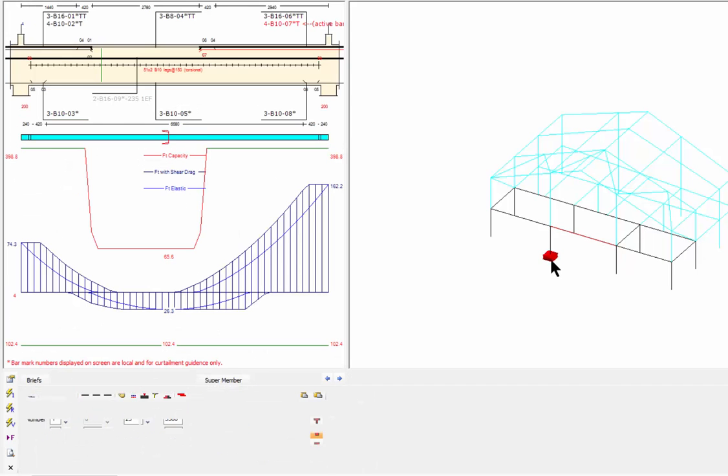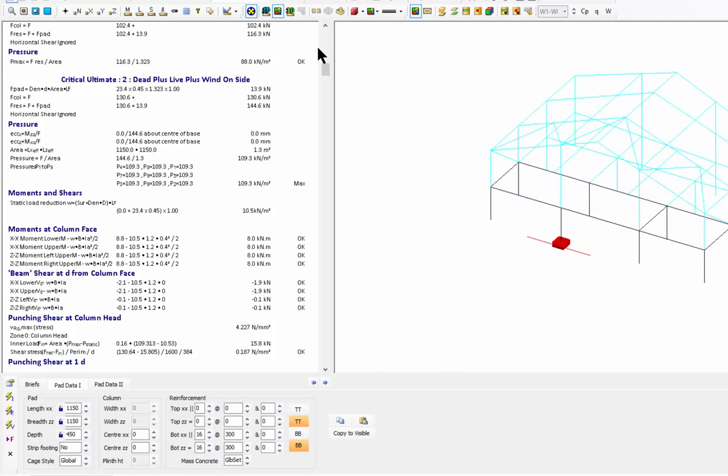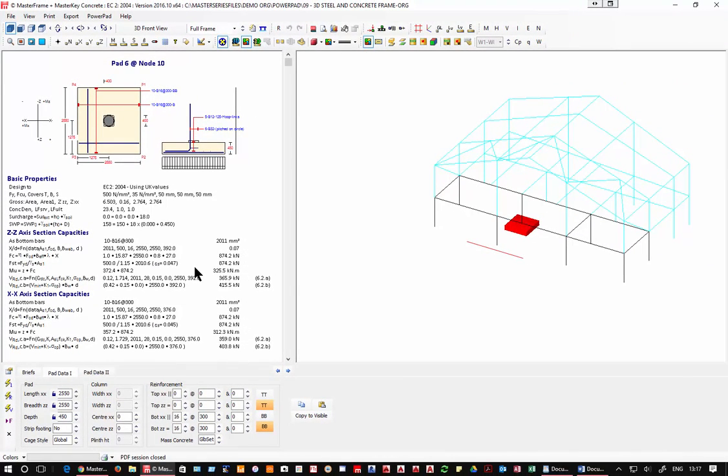Pad foundations are very straightforward — just click on them. We have initial settings for concrete grades, safe working pressure, passive pressure consideration, and pad parameters all set up. You can save those and bring them in from file to file, with different types for ground beams and multi-story frames. The pads are all working. On the more heavily loaded side you'll see a 2.2 square metre pad at 450mm deep requiring 16mm bars at 300mm as bottom steel.